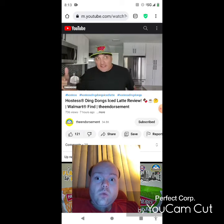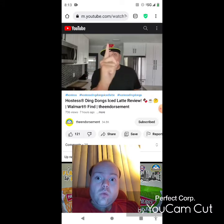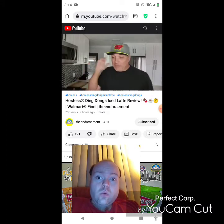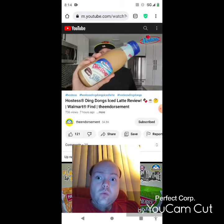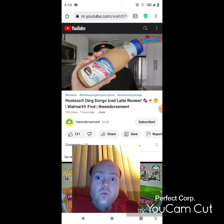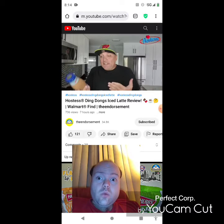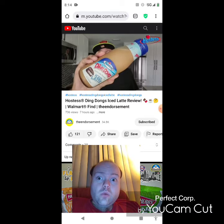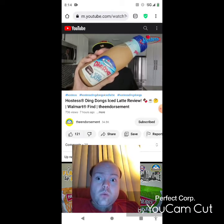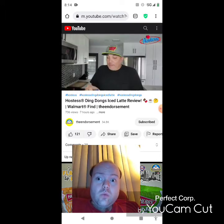What is up everyone, it is the Endorsement and it is time for another review — this is where I try something and tell you if you should like it or not. So we're just gonna try it out: Hostess Ding Dongs iced latte. This is interesting mainly because a Ding Dong does not have any espresso or coffee flavor in it, so you're basically just sticking a sticker on a bottle — this is, in my opinion, going to be a mocha iced latte.